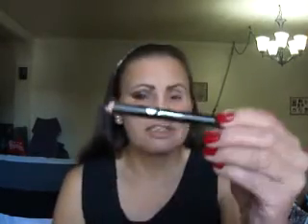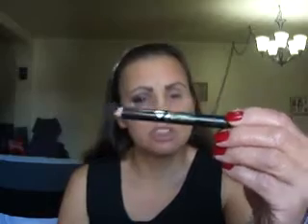Now I'm going to grab this Jordana Jumbo Pencil in Pitch Black and apply that to my outer V, just following my lower lash line upwards. This pencil is really, really very creamy. And I'll bring it into my crease like so, just doing the outer V like that.